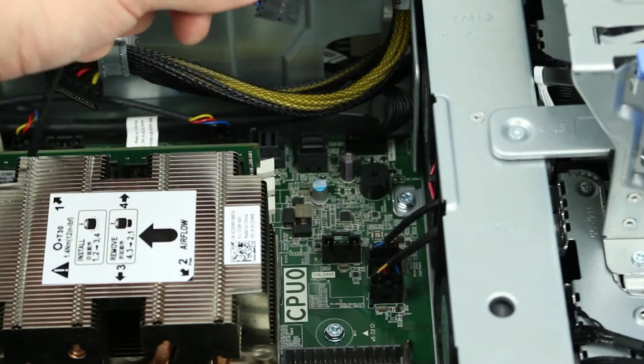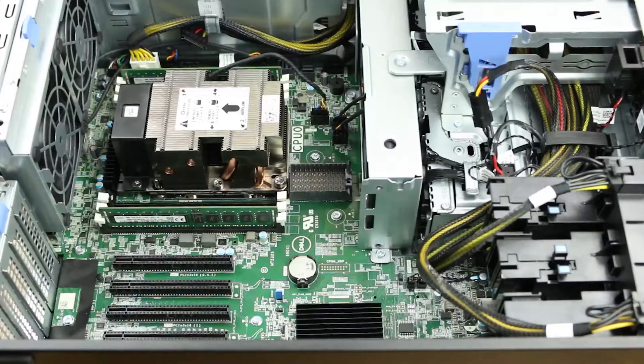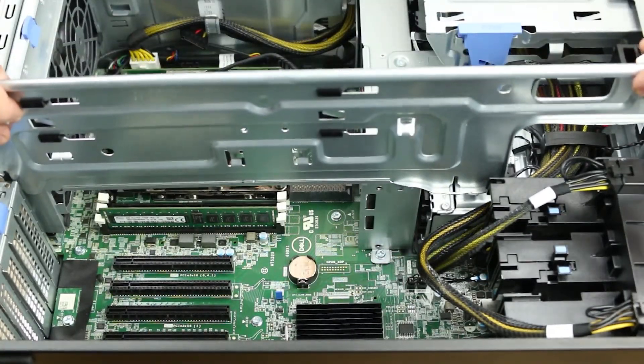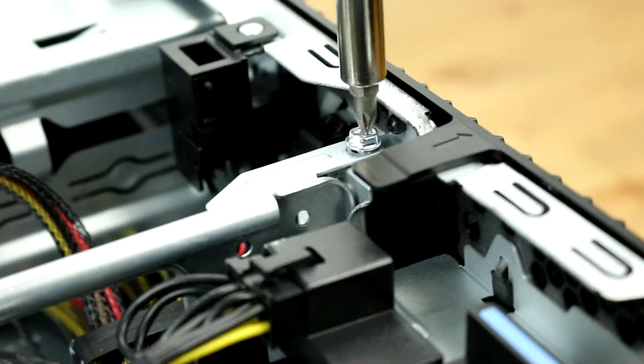Plug the fan into the motherboard. Plug the bracket and use a Phillips head screwdriver to secure it in place and place the new processor cover in the system.